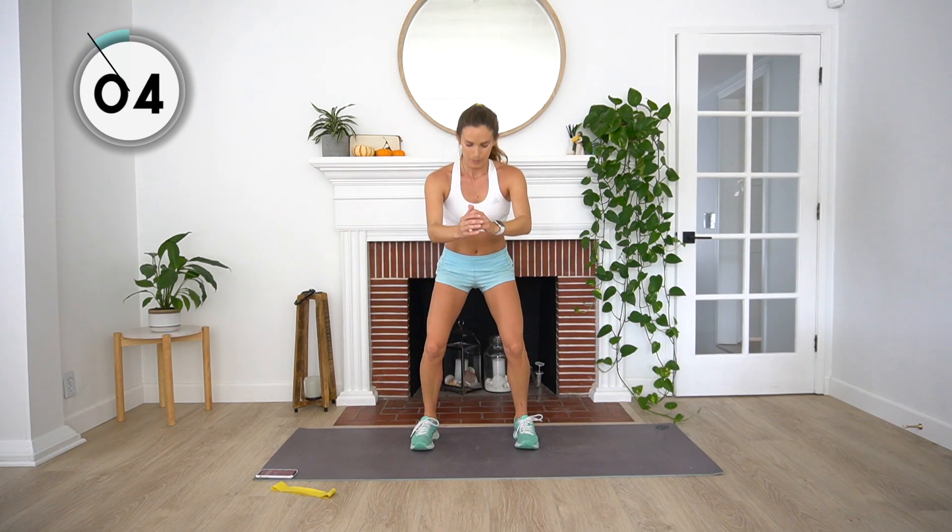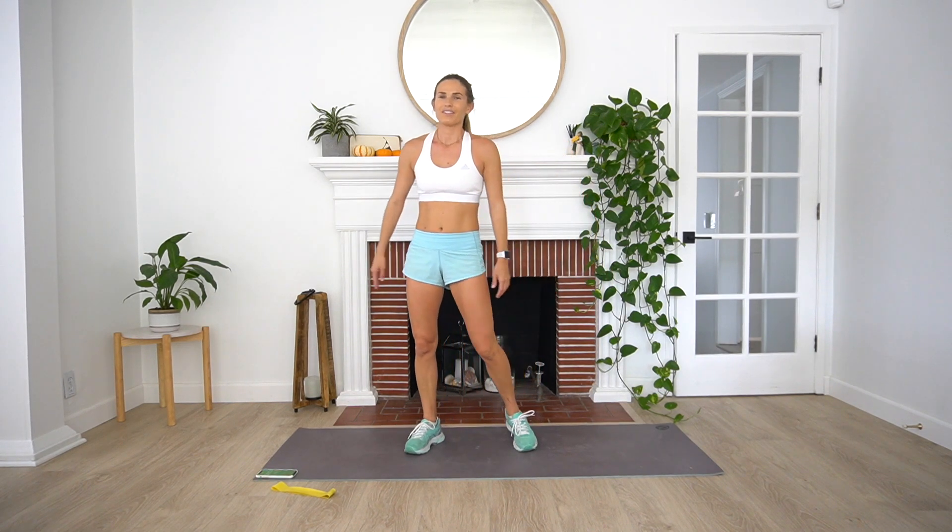Remember — four squats, then four squat pulses: one, two, three, four. We got ten more seconds here. Three, two, and one. Rest.